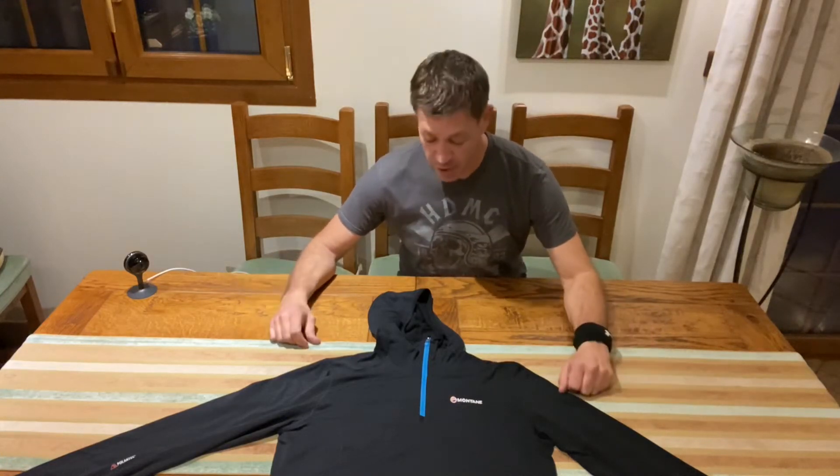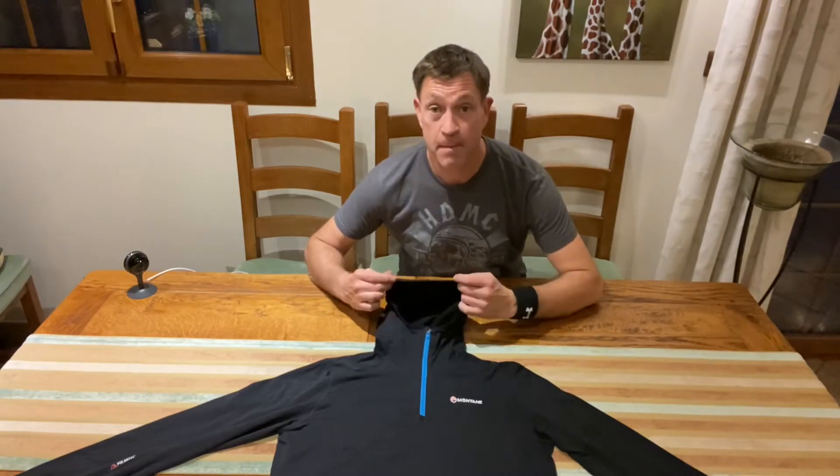Hey guys, tonight I'm inside. I thought it was time to review the Montaigne Ales Micro Hoodie. Let's have a look.